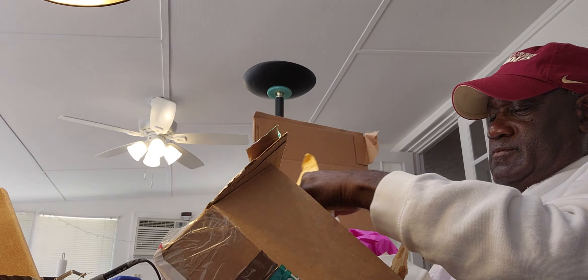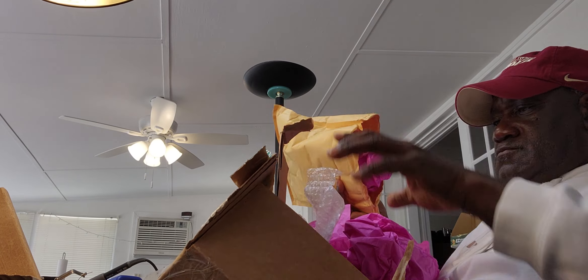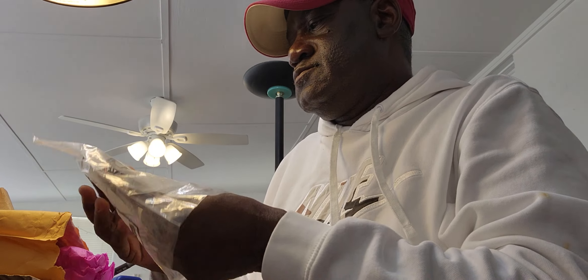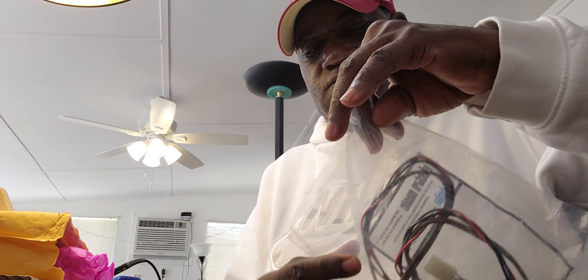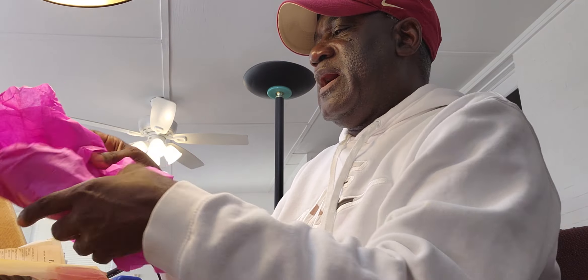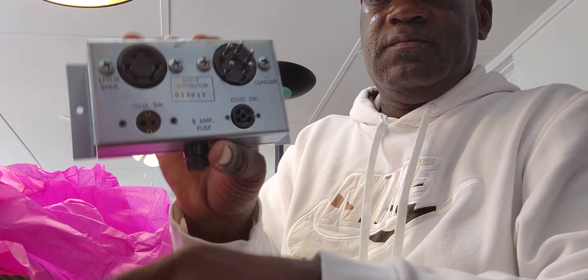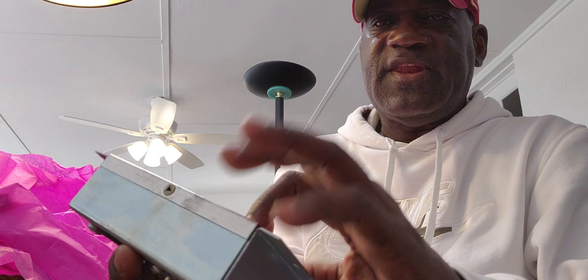That's the actual kit in here. Something else is in there — 27, 27.1. And this will be the box, the 26.1. So that's a nice one, that's a nice one.